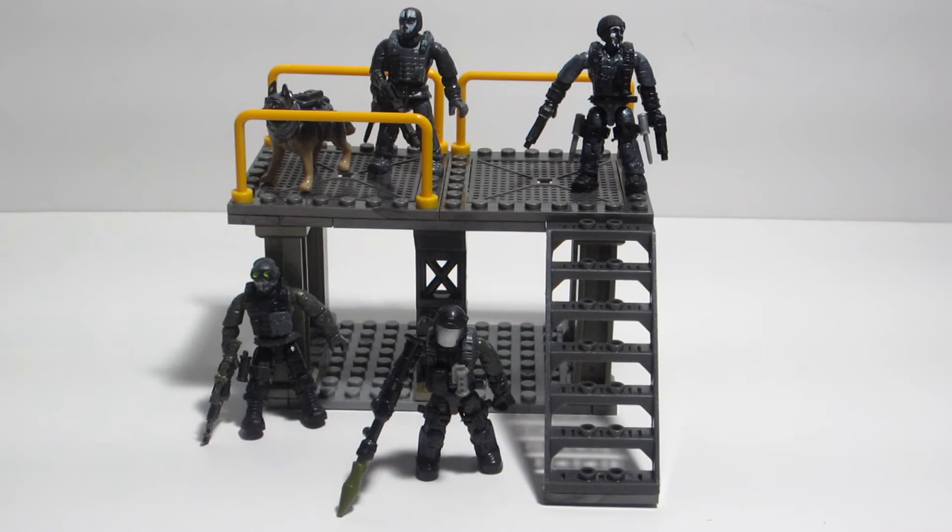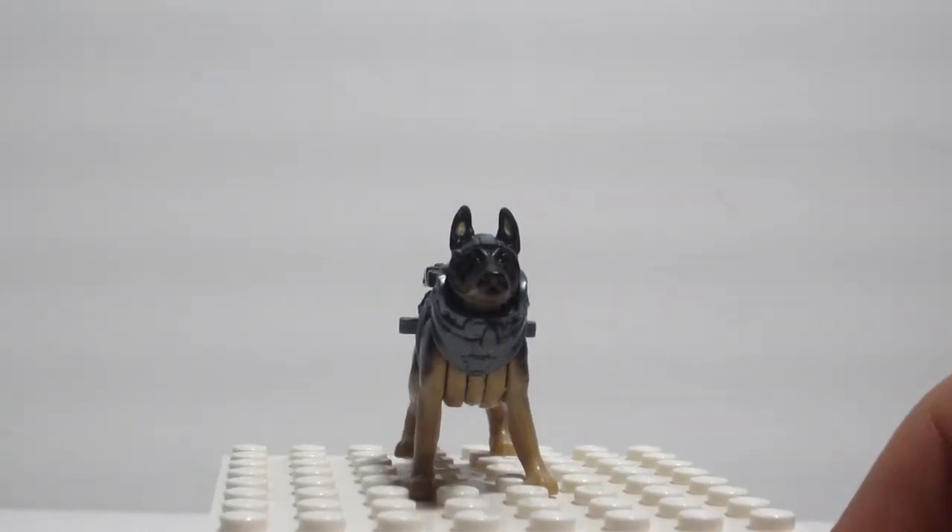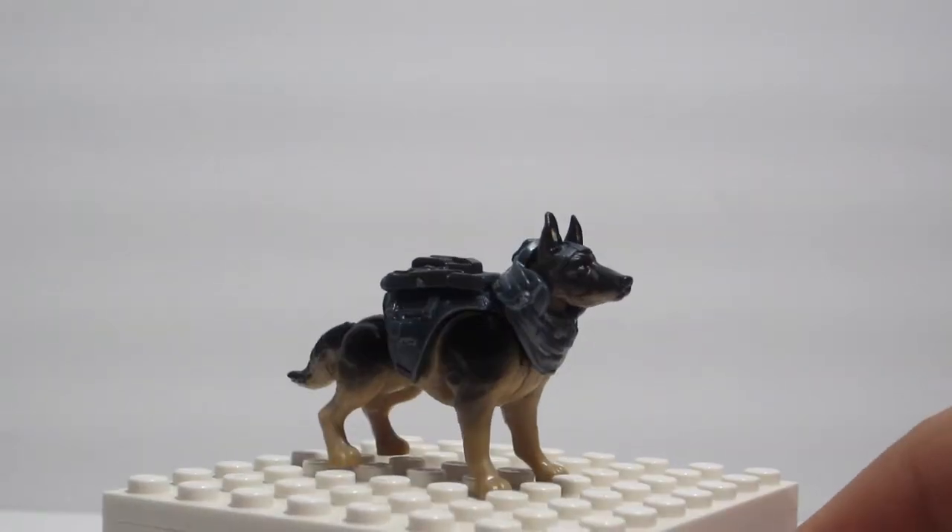Here's what we got and as you can see it's not that much, but what took the most time here was the figures, of course, because you need to assemble them. Since this is basically a figure pack, let's start with the figures first.